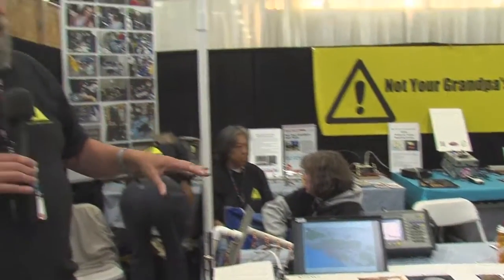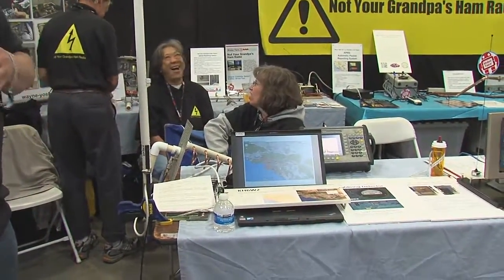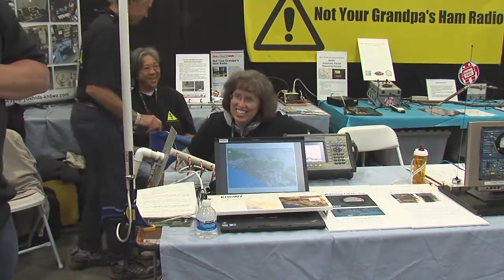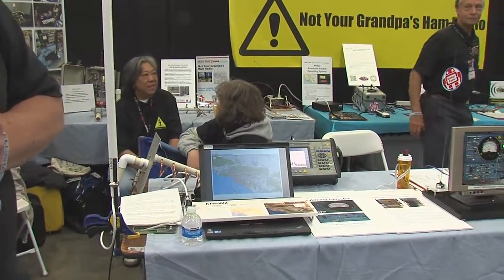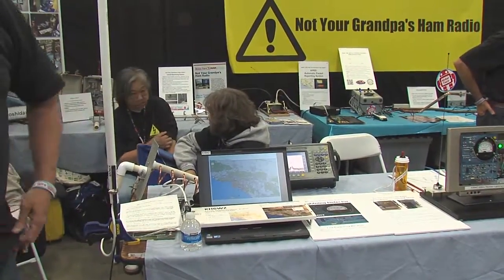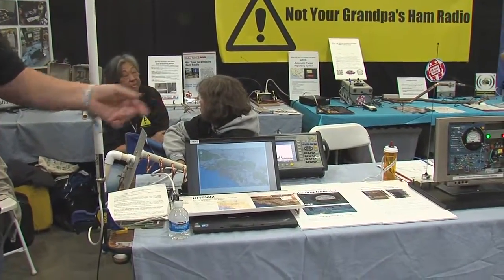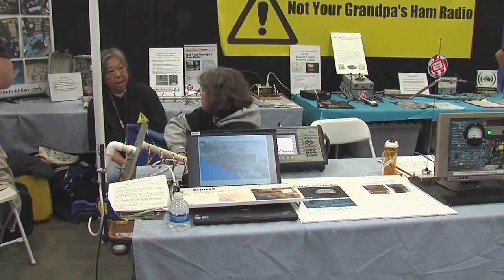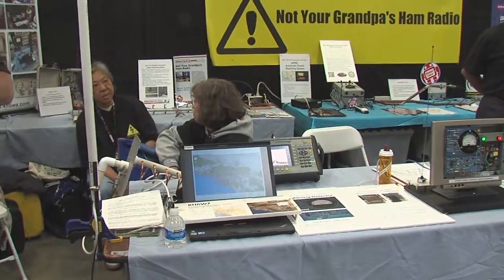We're showing some things that are non-ham radio. The ADS-B — which is this display right here — is the next generation air traffic control system. It's interesting because of the radio technology involved. Right now it's tied to the internet because the building is shielding us from receiving signals at our booth. If we were outside, we'd be receiving direct from the airplanes with no internet. Most of what we do is not connected to the internet — it's real radio. We are truly wireless with no infrastructure.